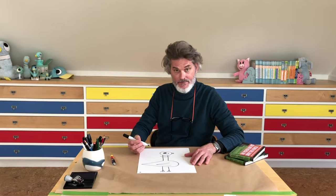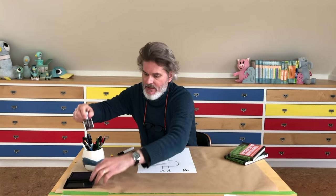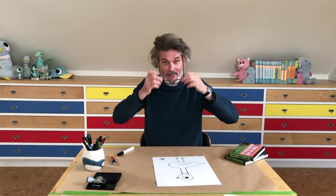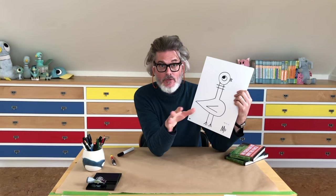Are we done? No — gotta make sure you write your name so that everybody knows that you drew it. For me today I'm gonna stamp it with an old library stamp — it says March 16th, 2002. Can I see your pigeons? Hold them up! Yeah, that's good! Yours doesn't look exactly like mine — maybe your head is a little bigger or the legs are longer — but that's all cool.